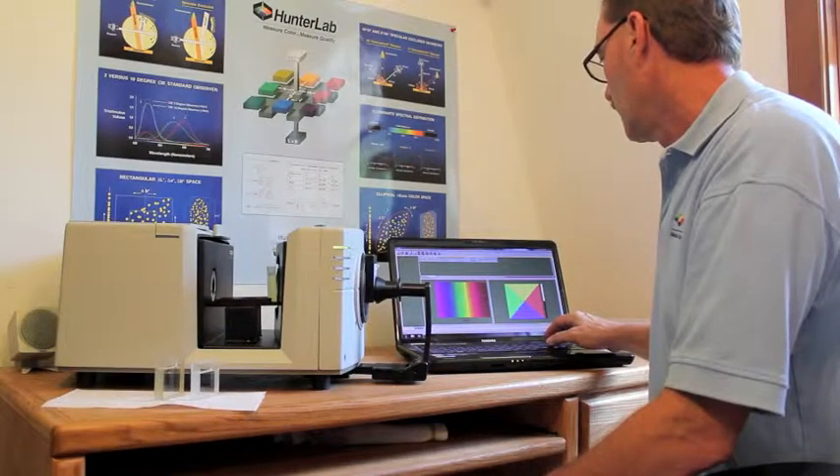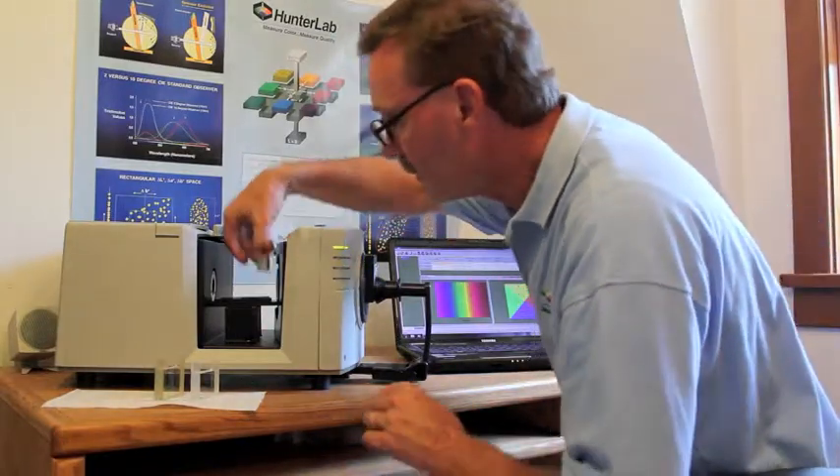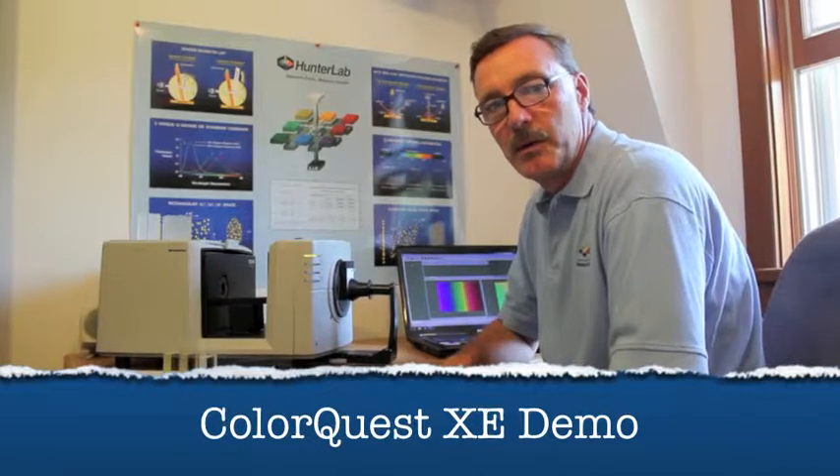Northeastern U.S. Sales Representative Ken Wen will now demonstrate how to use the ColorQuest XE, measuring liquids in transmission. In this demonstration, we'll be measuring the color of liquid in transmission, and specifically looking at the yellowness index and related parameters.